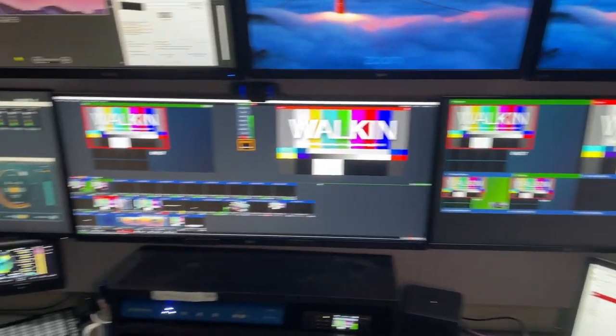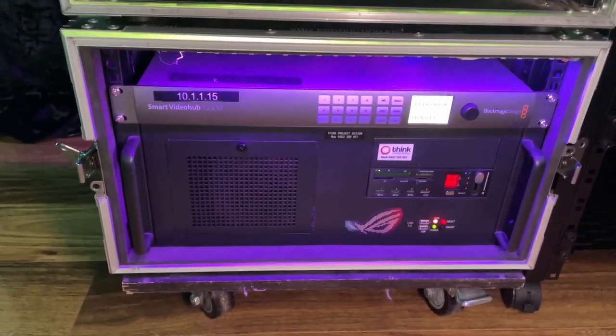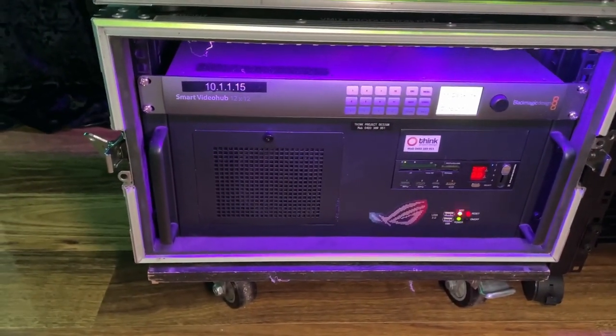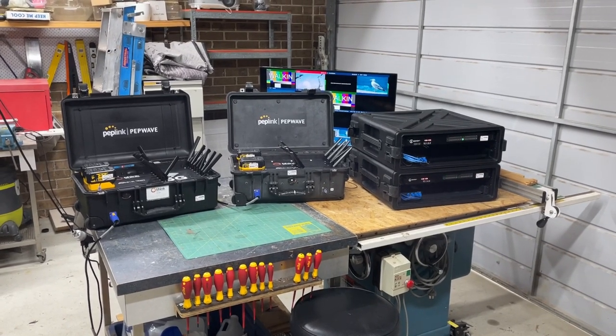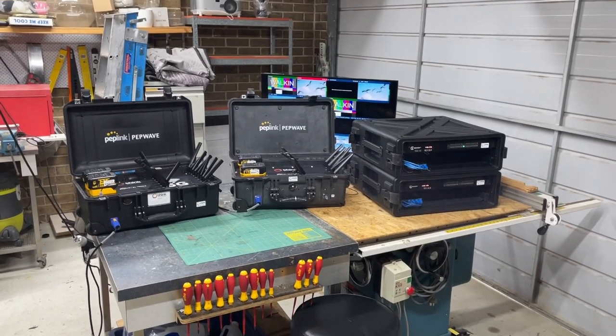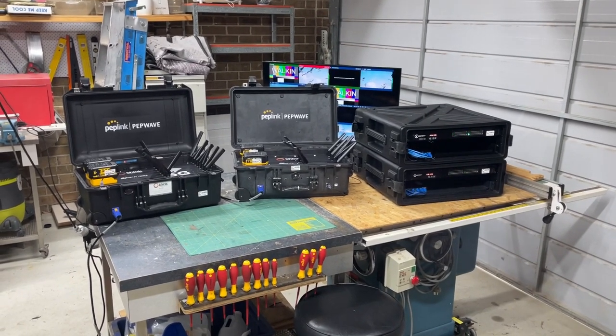Obviously people are interested in what I do and in my vMix setup. The biggest question I got from people was: how do I get my feeds into my virtual studio? How does the content come to me? And there are two ways.